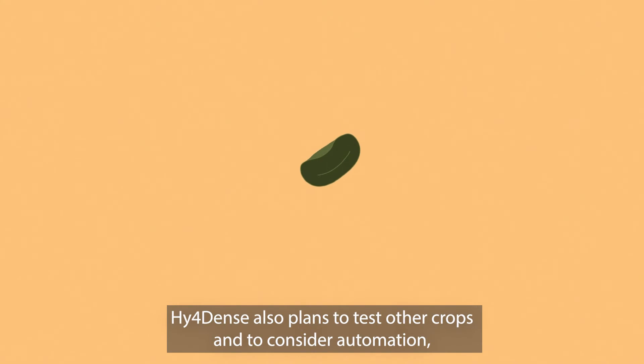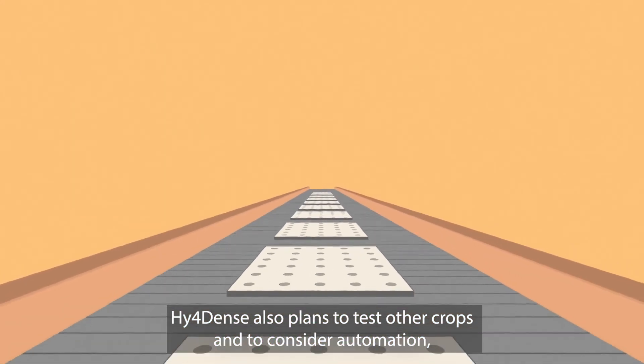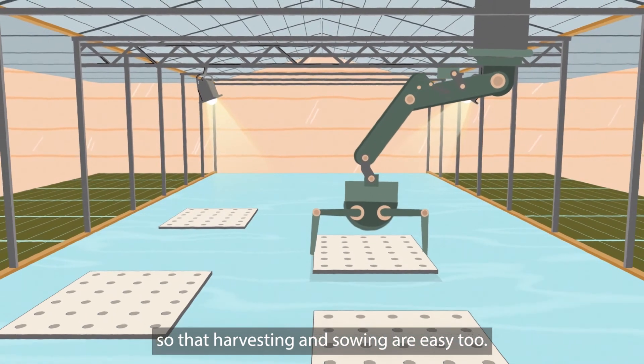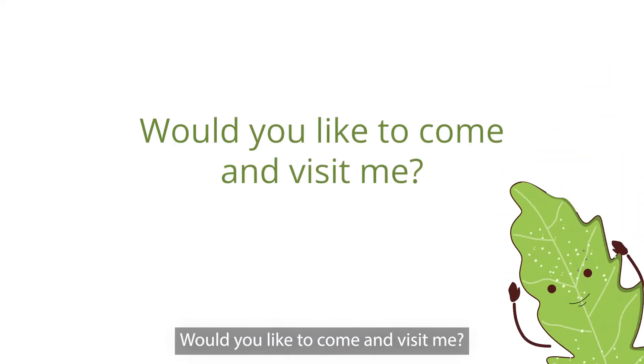Hyferdense also plans to test other crops and to consider automation so that harvesting and sowing are easy too. Would you like to come and visit me?